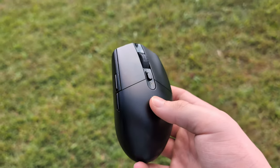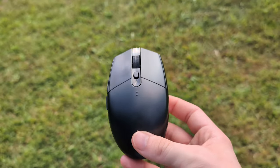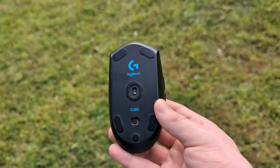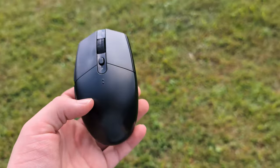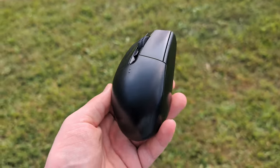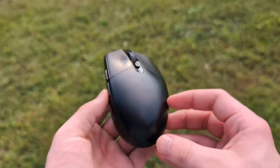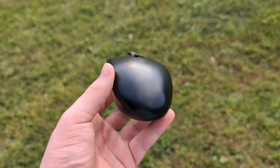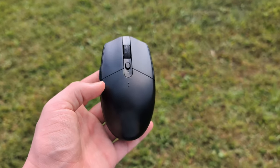My overall usage with this mouse has been pretty good. It's a wireless mouse with no Bluetooth option — you only have the 2.4 gigahertz option — but I find that the latency is awesome on this mouse. Everything is responsive and nothing really feels sluggish, which is nice. The sensor in this thing is really nice too, but that's a given considering it's a Logitech gaming mouse and they usually use pretty good sensors in their mice.